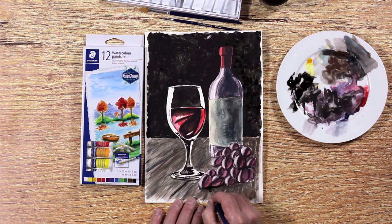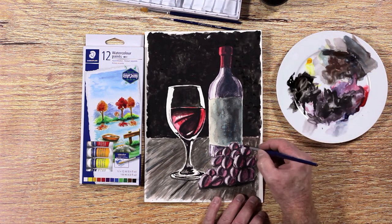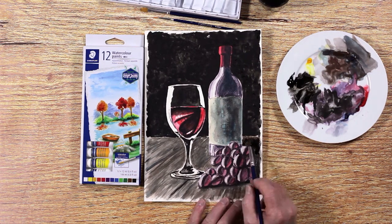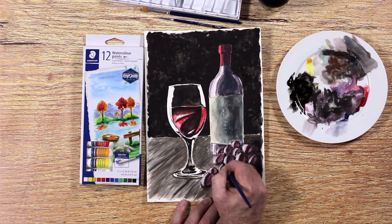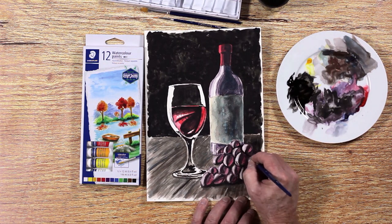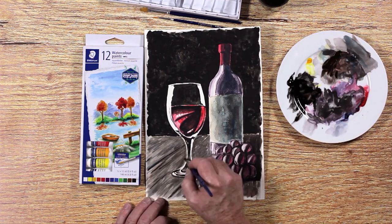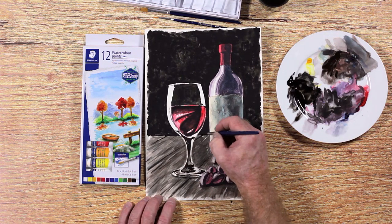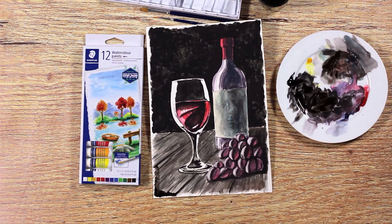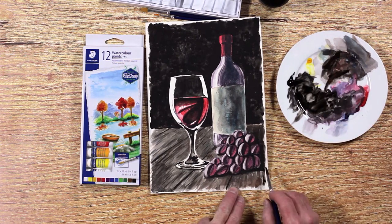Add a few darker shadows underneath the grapes and other places that need it. Make the bottom corners a bit darker to make sure the point of interest is focused towards the middle of the painting.